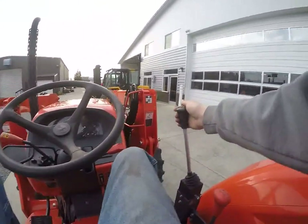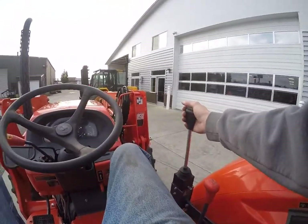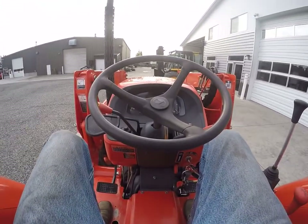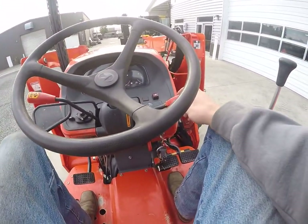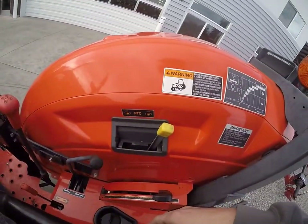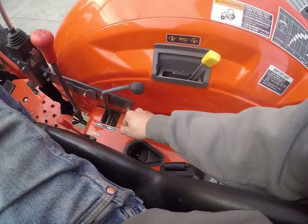This is how you control your bucket up and down, side to side, and tilt it up and down as well. Right here is your RPMs for your PTO. PTO switch is right there, and 3-point hydraulics right here.